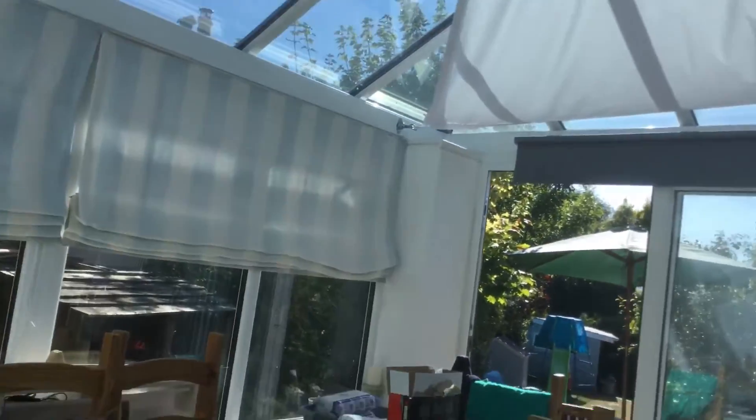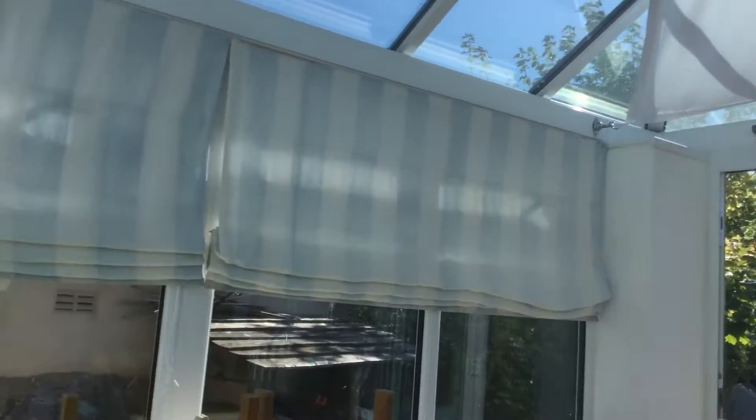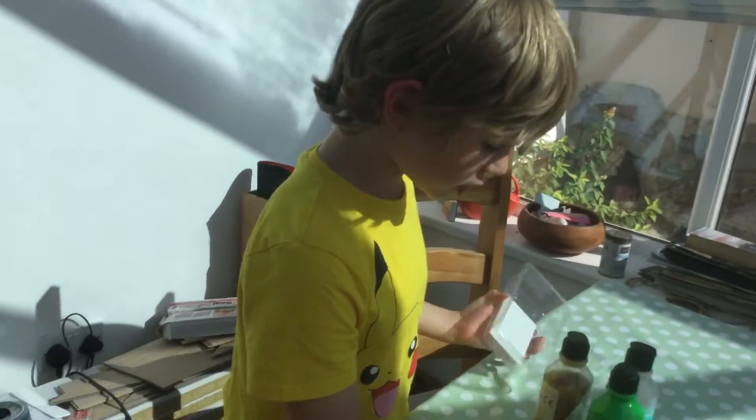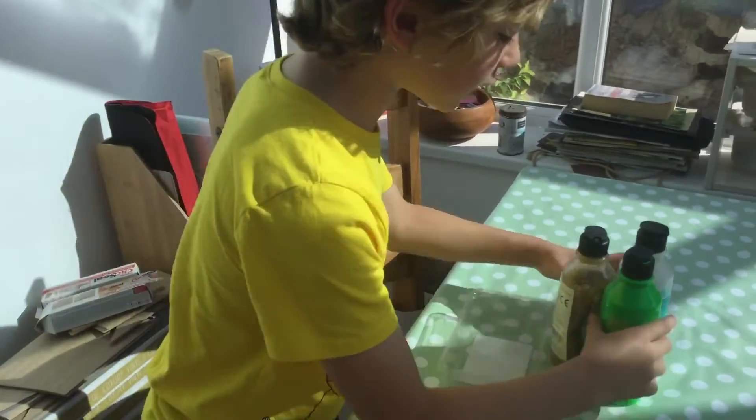Okay, so — is the screen okay? I want to see. What are you doing? Seeing if the screen's okay. Yeah okay. So we're gonna make — I'm just gonna teach you guys how to make... where's the glitter gone?